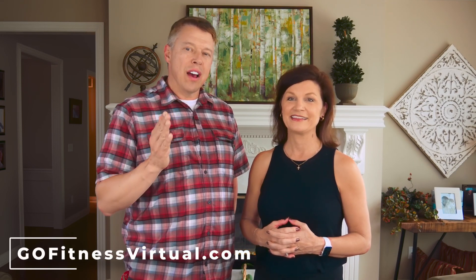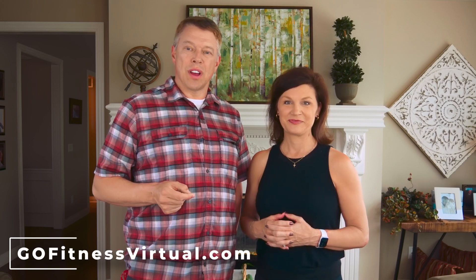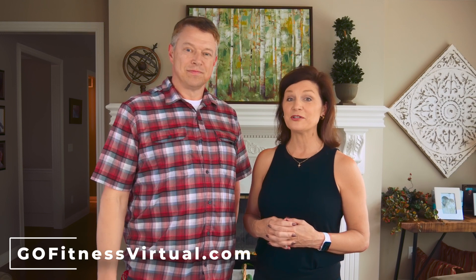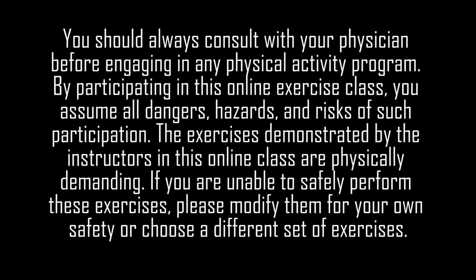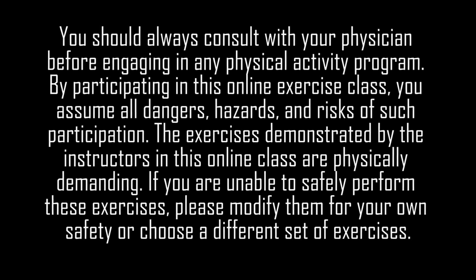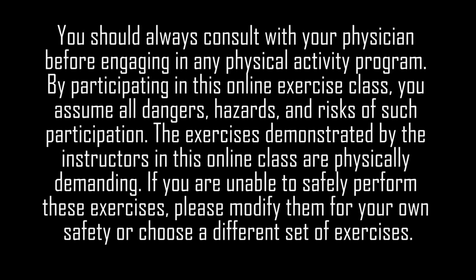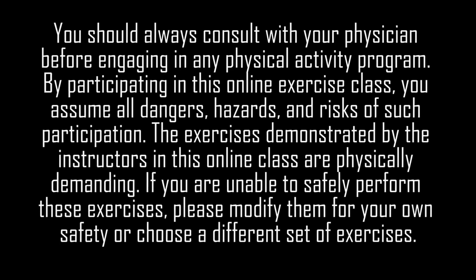Thank you for joining us for this short sample of one of my Go Fitness Virtual fitness classes. I'm Gina Ogren, founder of GoFitnessVirtual.com, and I'm John Ogren, Gina's husband and sidekick. If you like this sample, we hope you'll visit us at GoFitnessVirtual.com, where we have over 800 recorded fitness classes designed for active older adults, plus live classes almost every day. Click the Get Started button to learn about becoming a member, and subscribe to our YouTube channel. You should always consult with your physician before engaging in any physical activity program. By participating in this online exercise class, you assume all dangers, hazards, and risks. Remember, it's your body and your responsibility.